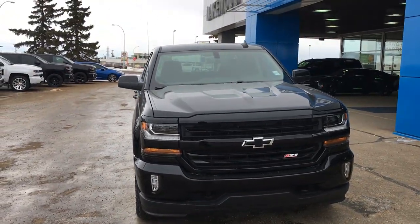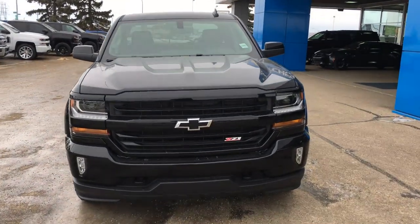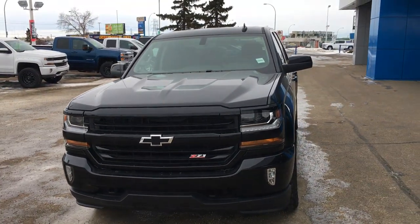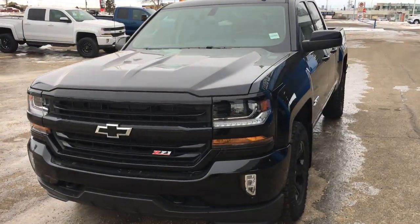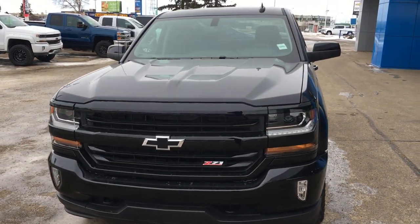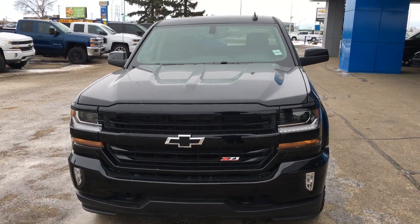Lakewood Chevrolet is on the corner of 91st and 34th. Leave a comment below — what would you do if you had one night with this truck? Where would you go? Follow us on Facebook or online at lakewoodchevrolet.com. I'll hold the keys and I'll be waiting for you.